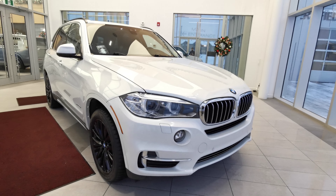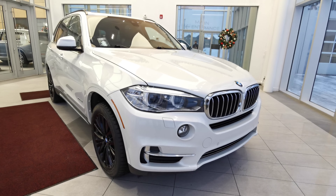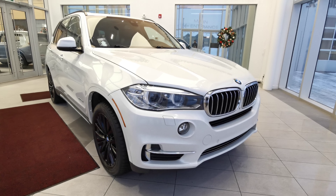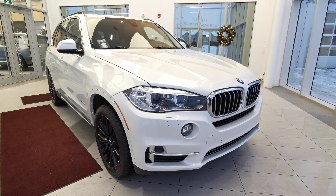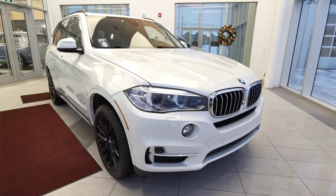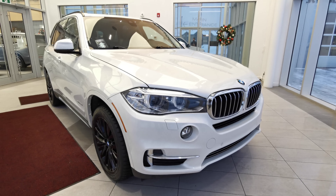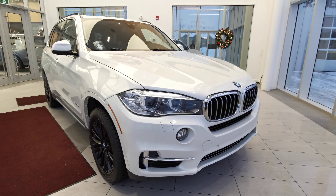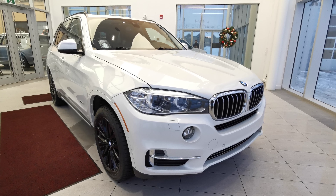Welcome to Wolf Cadillac. Today we'll be looking at this 2014 BMW X5 XDrive 35i. This vehicle comes in a white exterior color, four-door sport utility, seats five in a black interior color. It carries a three-liter turbocharged V6 engine with an eight-speed automatic transmission and an all-wheel drivetrain.